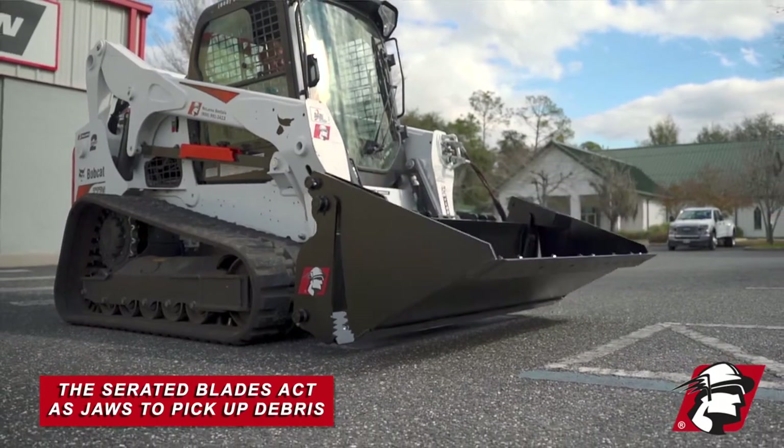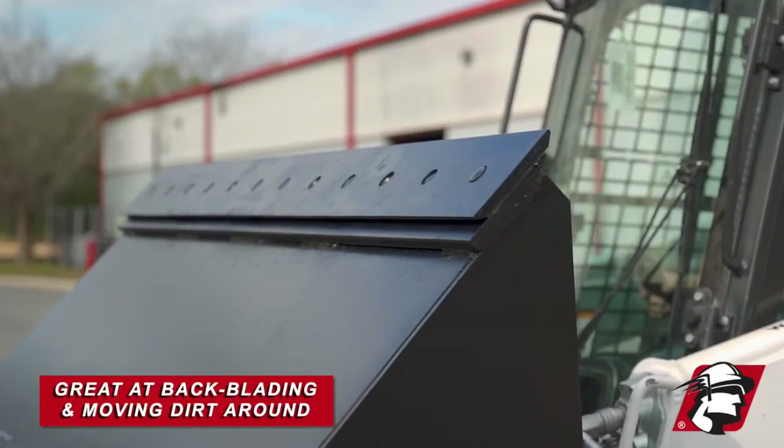And that allows you to pick different items up. These are great at backblading, distributing dirt, especially spreading dirt.